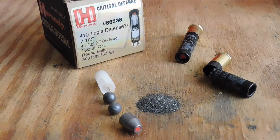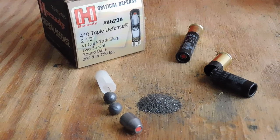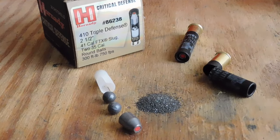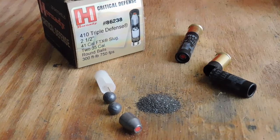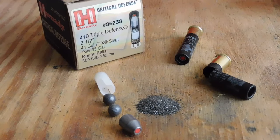Hey everybody, this is James from All Outdoors, and today we'll be having a look at the Hornady Triple Defense 410 load. This particular load is a 2.5 inch shell with a single 1.25 ounce 41 caliber FTX slug, backed up by two 35 caliber round balls.